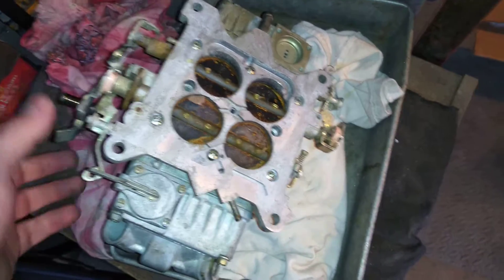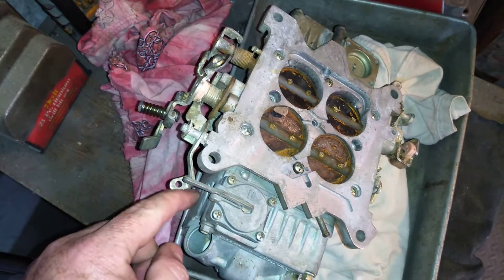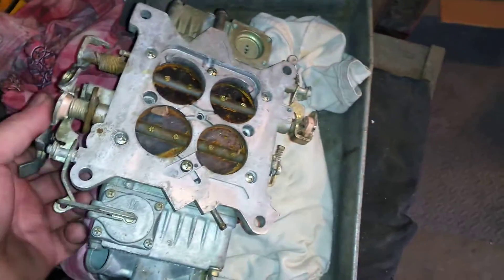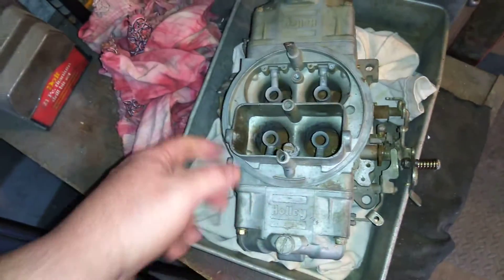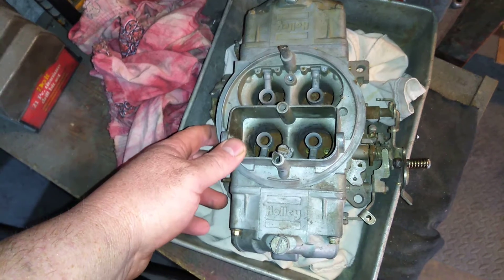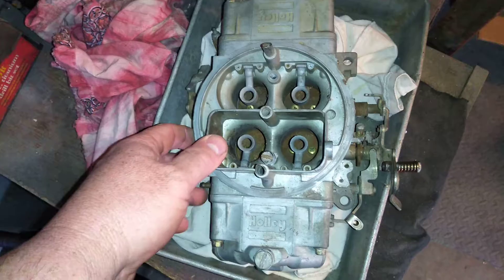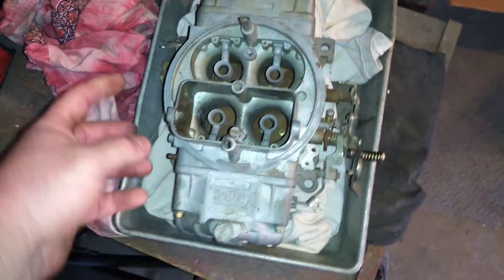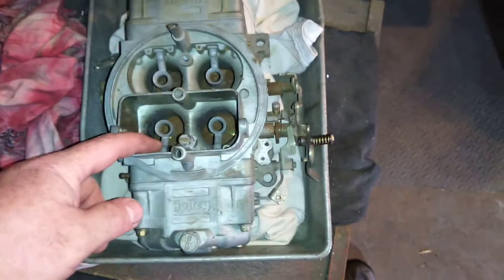So there's gonna be an extra charge to put these parts on there. Oh, there's that part — that part goes there. We'll get you the parts. It's gonna be $65 to put the choke on here because I've got to put a housing and any other stuff.